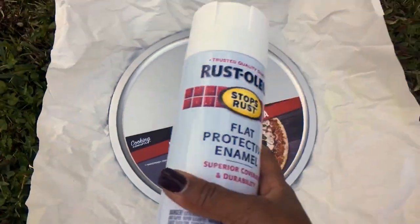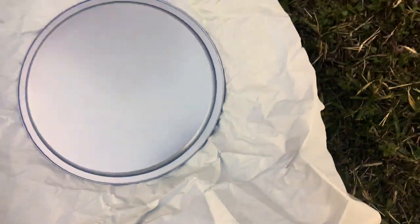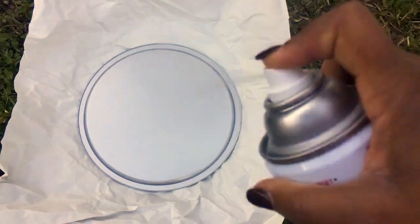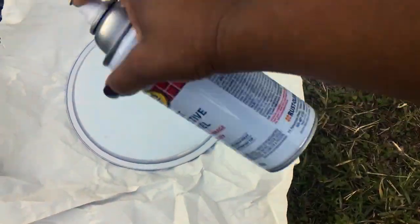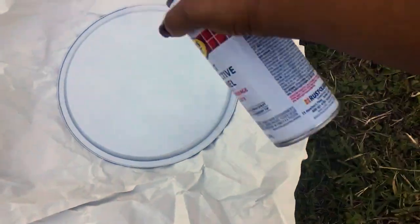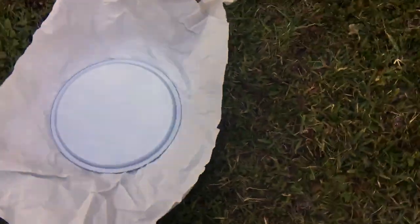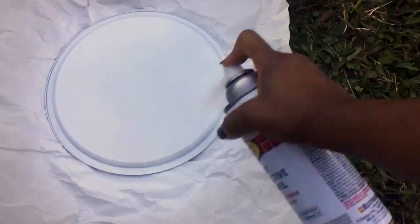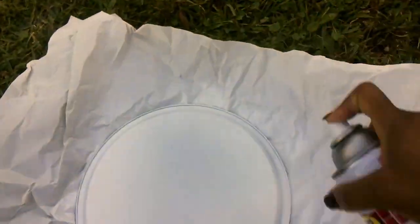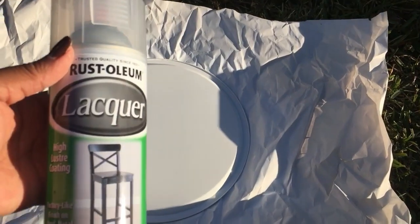First, I took my pizza pan out in the backyard and I'm going to give that a good coat of the Rust-Oleum Flat Protective enamel in white. I'm spraying it on the beveled side, making sure I get good coverage until I don't see any silver at all showing. Next, to seal in my white paint, I'm going to take the Rust-Oleum Lacquer and spray that with a couple of coats.